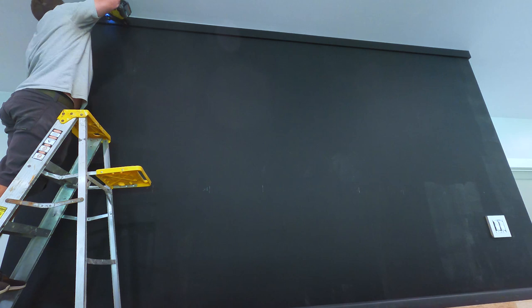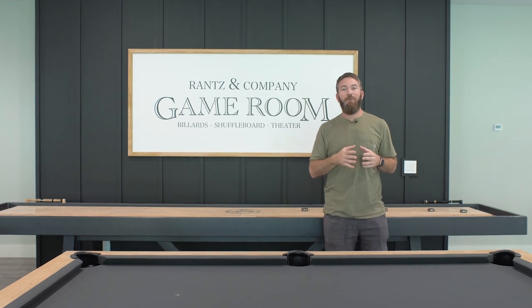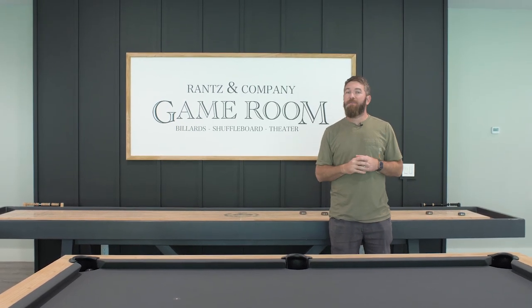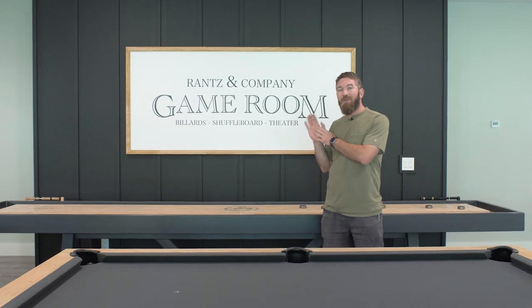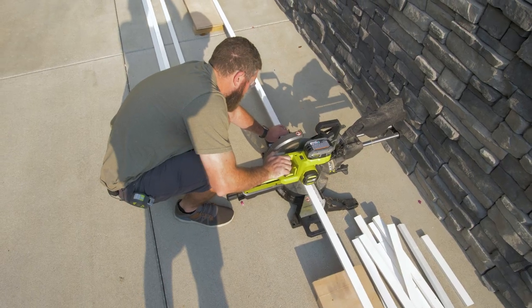This feature wall is gonna be a board and batten wall, and the board of the board and batten is actually just gonna be the drywall that's already there. So the battens themselves are just pre-primed 1x2s, and with the top board installed I can go ahead and measure and cut all of those to fit.